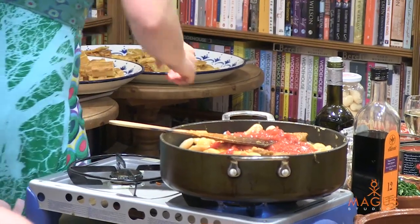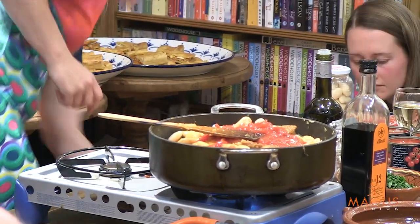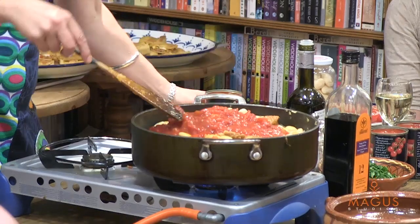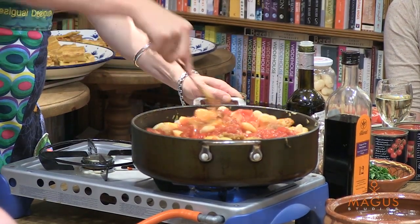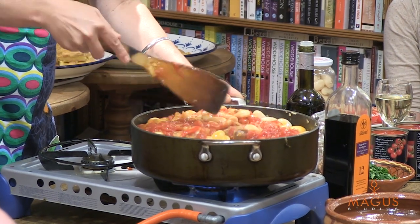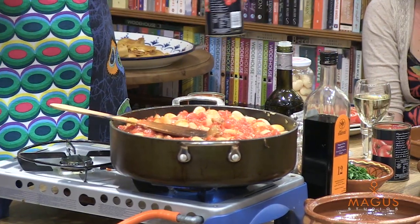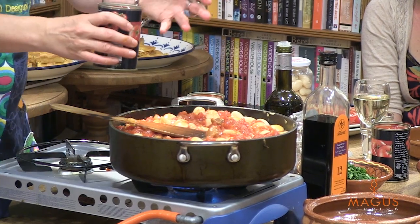I'm putting in some tomatoes now straight out of the tin. This is a store cupboard standby dish which can be flung together really in minutes, but ideally you want to leave it stewing away for a little while so that all the flavours can really bind together. The great thing about adding tomato to something with a pulse in it is that the acidity of the tomatoes will stop my butter beans collapsing.